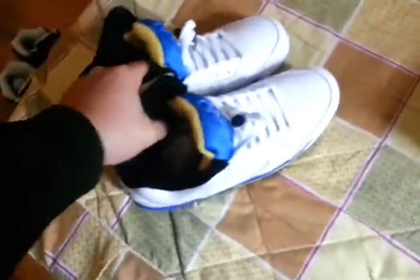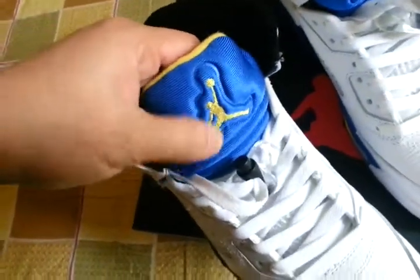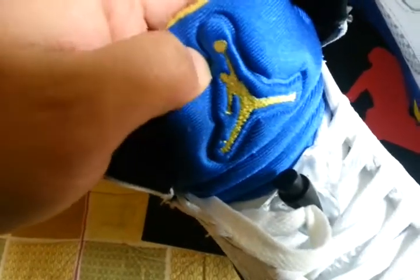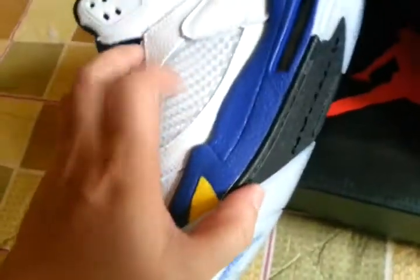Now, let's focus on the shoes themselves. Very nice workmanship. We can check all the details. It's really great copies. It's white and blue. This part is hard.